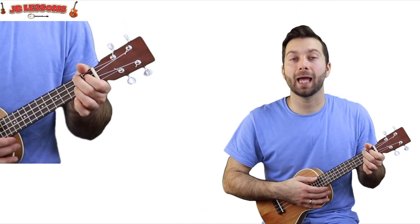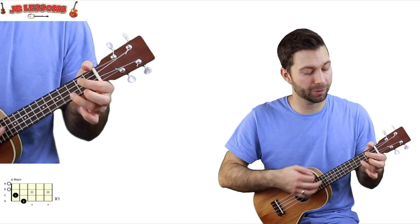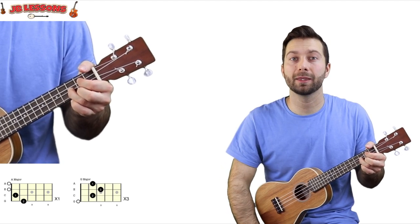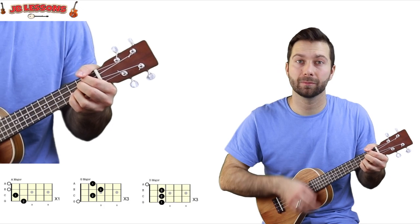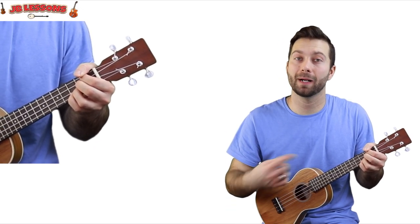The song goes like this: you play the A chord once, the G chord three times, and the D chord three times. And then we've got our melody line, then we'll go back to the chords.